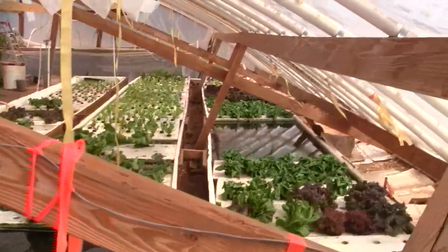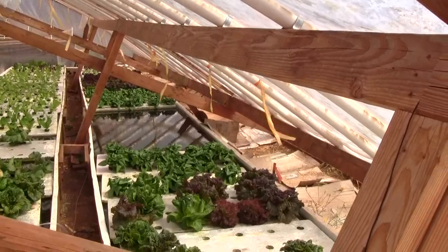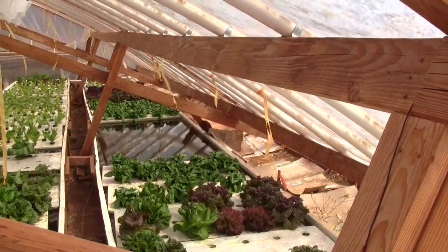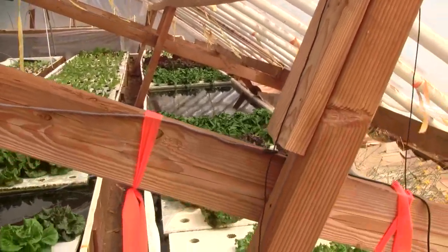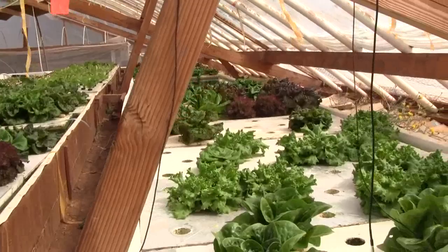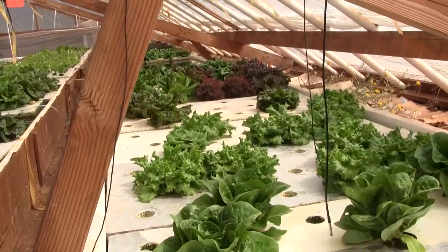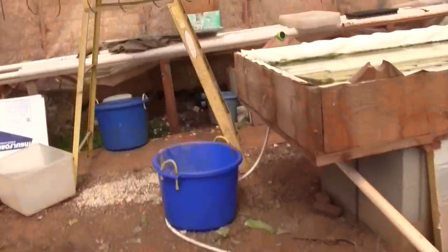If you notice, the flags are blowing this way. The cool air from the swamp cooler blows to the end of the greenhouse, hits the film, and then it comes sideways. So when you're down here, you can feel cool air kind of hitting you in the face, and so that's a cooler spot of the greenhouse.